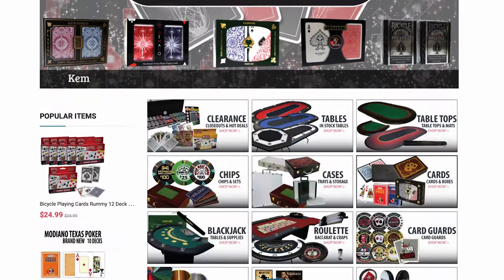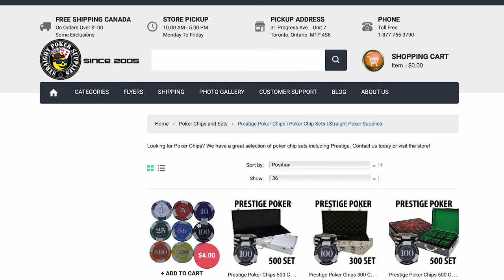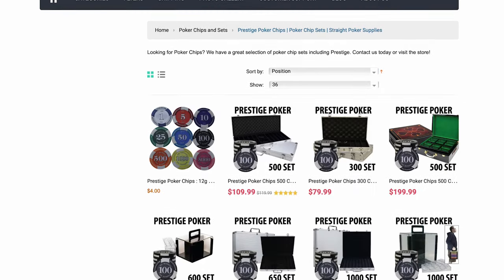A little bit of background on these chips — these are from Straight Poker Supplies here in Canada. This is the ProSiege lineup of chips. These are metal slug chips, so they are very sturdy and strong. Metal slug chips means they have a metal slug inside them. There are all kinds of different types of poker chips out there, and you really want to do your research. There are cheaper plastic options and cheaper China clay poker chips that can look nice but are not very durable — you can easily bend and break them. These chips, because of the metal slugs, are very hard to bend and break.